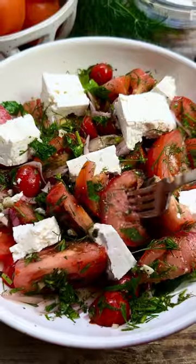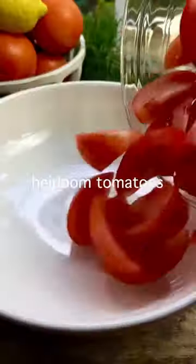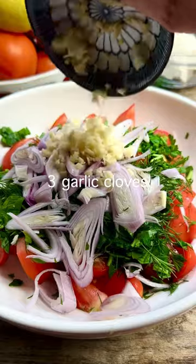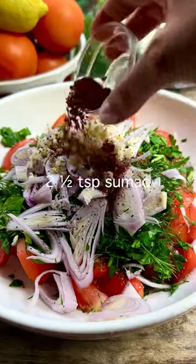You don't need a million ingredients to make a show-stopping salad. This Mediterranean tomato salad is proof. The star ingredients here are juicy sweet tomatoes and tangy briny feta. If you're feeling fancy, drop in a handful of your favorite fresh herbs.